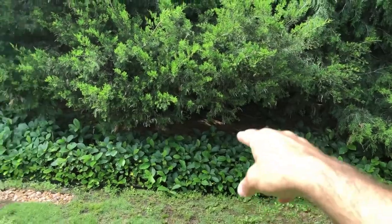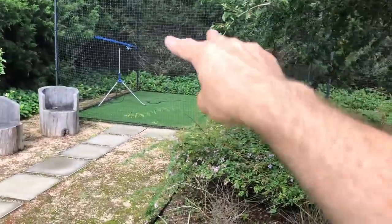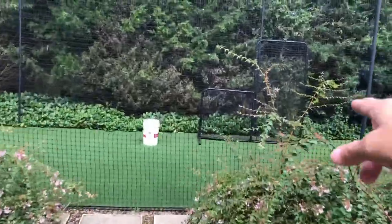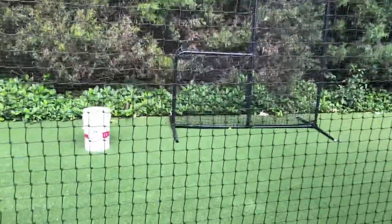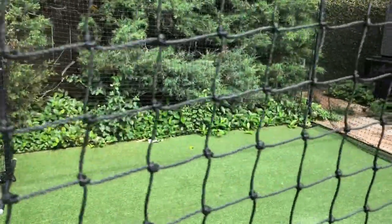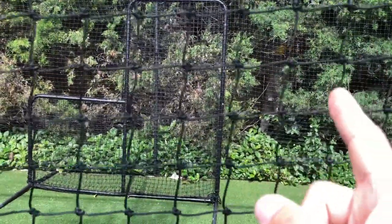The healthier trees have the full skirt all the way to touching the ground. Then you've got another spot — and it's almost always in the corners — these two are suffering, this one's not doing so well, this one's not doing so well, and then bang, you've got this one right here that's happy as a clam — low foliage, nice and clean.